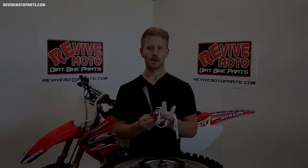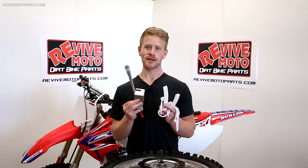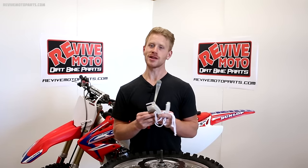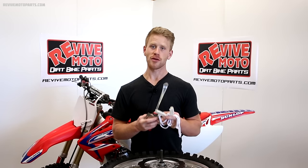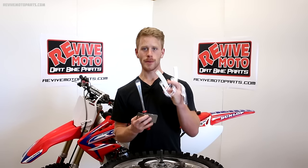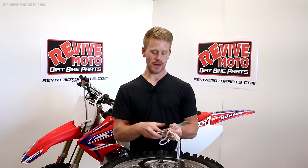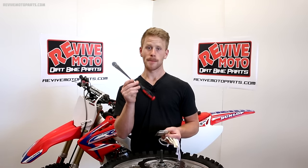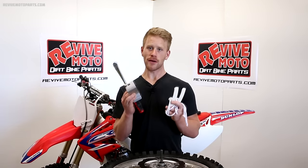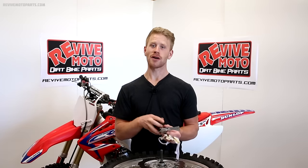Having these tools definitely makes changing a tire a lot easier and less frustrating. Personally, I've used these exact products for about ten years and I've been really happy with them — that's the only way I'd be comfortable offering them on the website. The rim protectors are sold in a pair, the bead buddy is sold by itself, and the tire lever is sold individually, but you definitely want two of them. All of these are available on the website now, and I'll have the link to each in the description below.